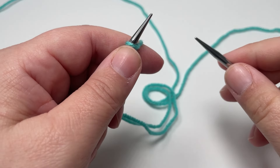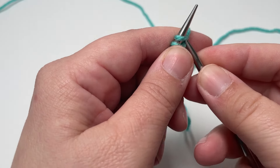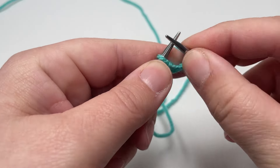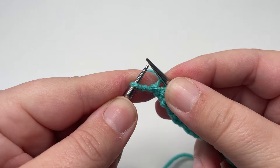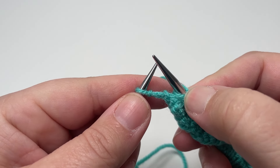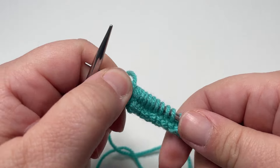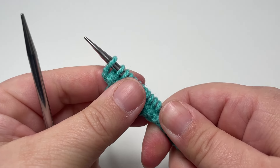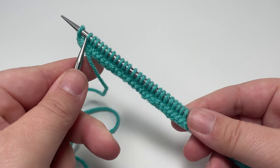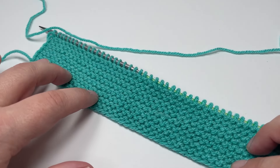The first bit of this blanket that we work is the garter stitch border on the bottom edge, so the first 16 rows are exactly the same and you want to work those in the following way. You want to knit every single stitch until you have one stitch left on your left hand needle. When you have one stitch left you want to slip that purlwise with the yarn in front. As a continental knitter, I pick up my working yarn, slide it onto my right hand needle, go into my stitch as if to purl, slip it from my left needle to my right needle, and then flip the yarn back so it's at the front of my work. Do that for a total of 16 rows.